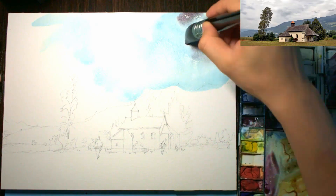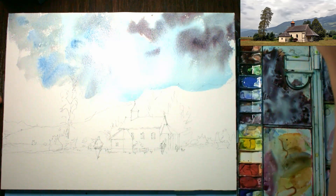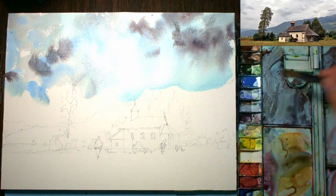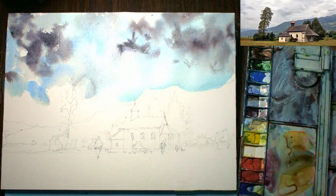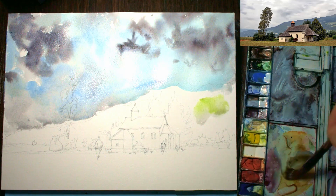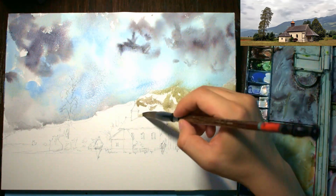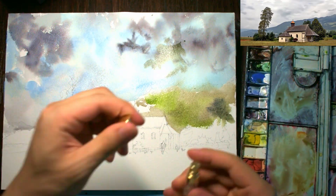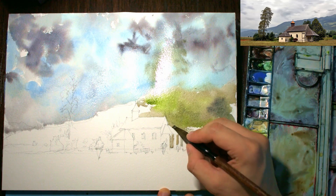I'm starting out with a bit of cerulean blue in the sky, a very light wash, and into that I'm dropping in a little bit of this cooler color — consisting of cerulean blue plus a bit of neutral tint — just to get in some clouds. I'm using a smaller brush to drop in those clouds, and now I'm getting in some little mountains in the background. I'm using a spray bottle to soften areas and keep things wet.